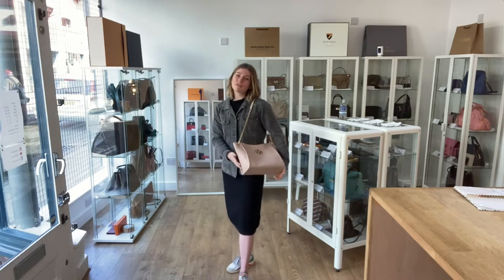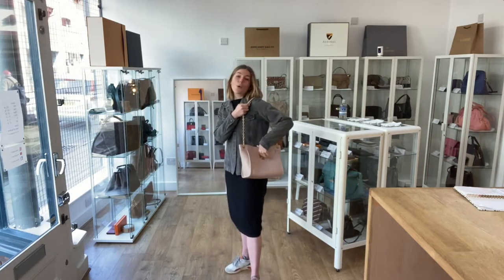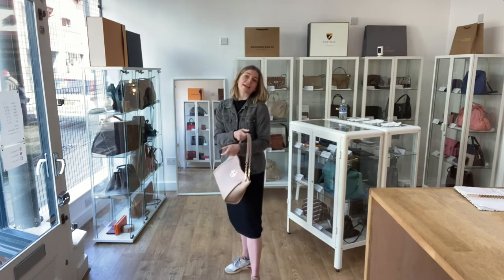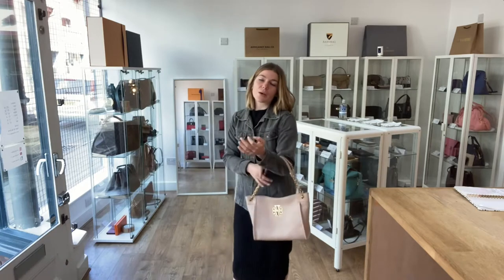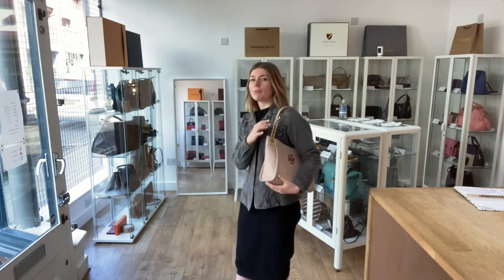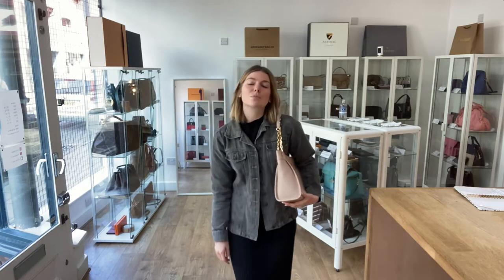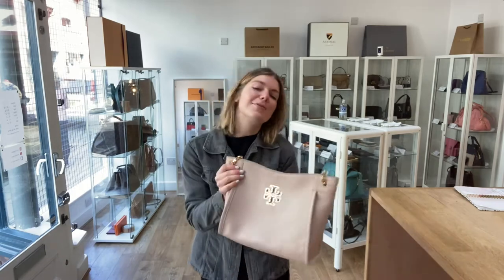I'm about five foot four and a UK size eight for reference, but all the exact measurements will be on the website. If you click the link in the description it will take you straight to this bag on our website where you can see all the details and measurements. Once you're there, have a look at all the gorgeous bags — you can sign up to our newsletter as well. But before you do any of that, please like this video, subscribe to our channel, and hit the bell so you get alerts when we post new videos.